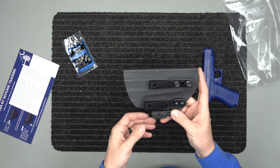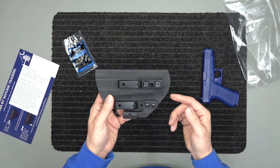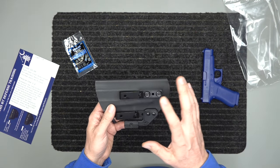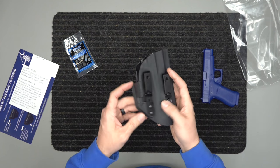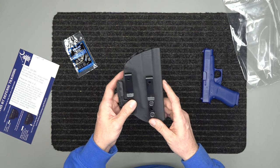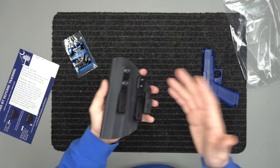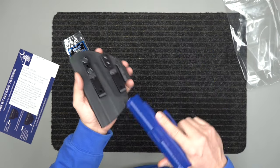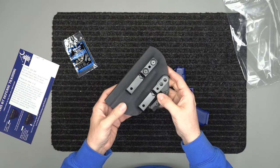For outside the waistband open carriers, you put the gun on and tuck your shirt behind it so it doesn't impede your draw. It has a lifetime warranty on materials, hardware, and manufacturing, and a 45-day money-back guarantee starting from the day of shipment. The belt clips have a belt retention system so it won't fall off your belt. It also has a three-point retention system with an audible snap — it clicks in and won't just fall out. You can tighten or loosen that to make the draw easier or harder.